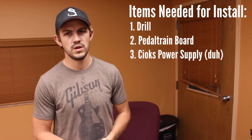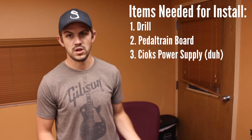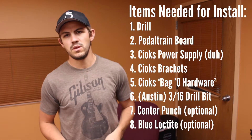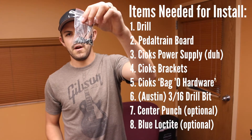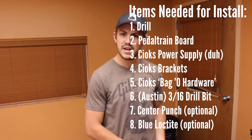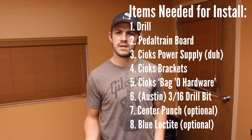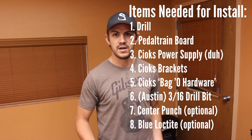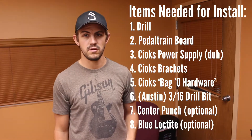Let's go over the tools you need to begin with. Obviously you're going to need the Pedaltrain board and the Chox Power Supply. The Chox Power Supply comes with two brackets and a bag of hardware. In addition to that, you're going to need a drill and a 3/16ths drill bit. And if you have it, a center hole punch with a hammer really helps to make sure you're punching in the accurate spot.